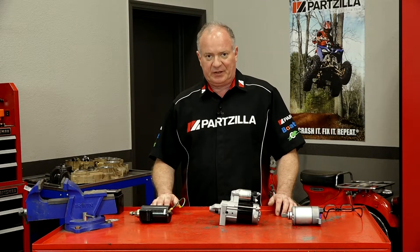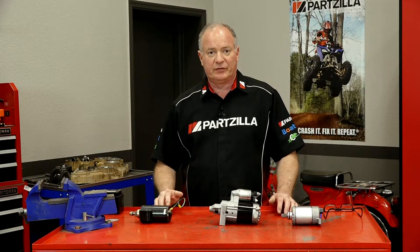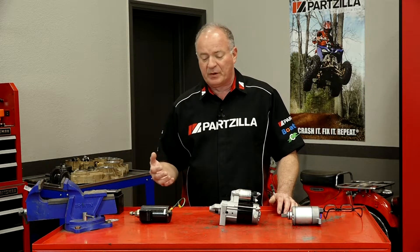Hello, John Talley here with Partzilla.com. Today we're going to take a little bit of time and look at the different starters that you may find on your ATV, side-by-side, or motorcycle.